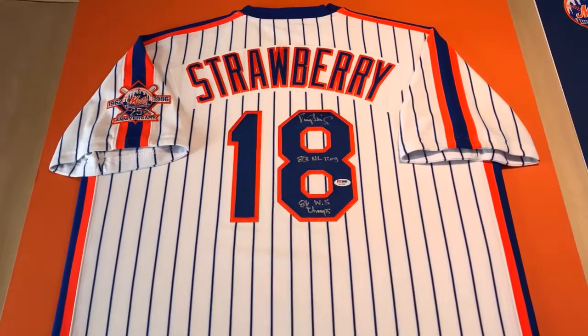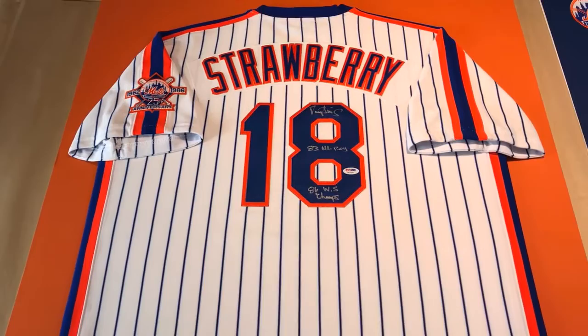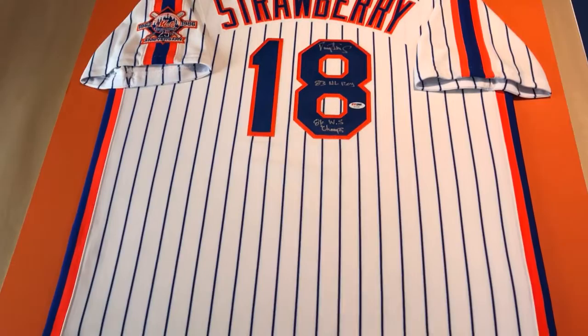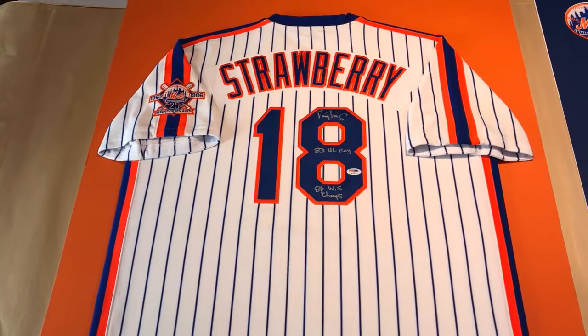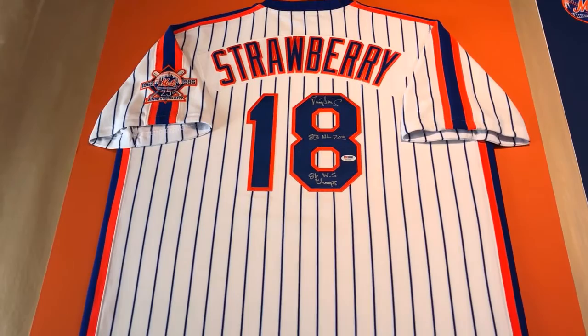The customer told us he likes the silhouette to follow the contour of the jersey, so we did a lot of work to trace the jersey in Adobe Illustrator and then converted that over to the software we use for the mat cutter. He also sent us a couple of patches of the Mets logo and a photo as well, so let me show you what we're going to be doing.